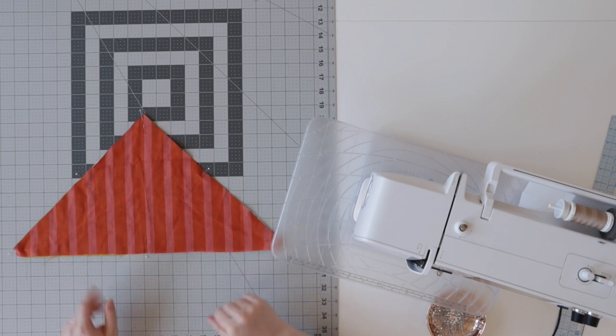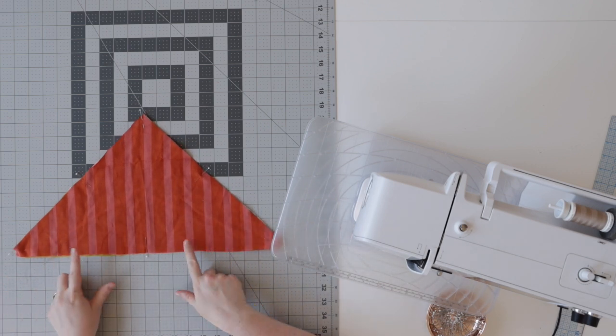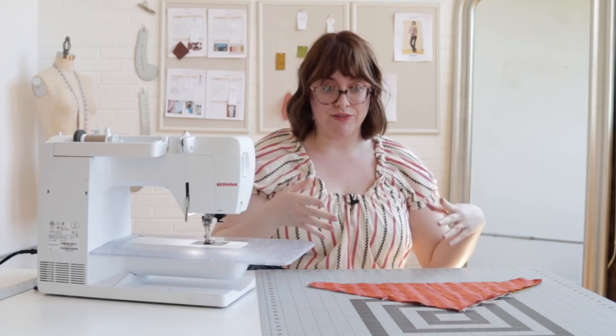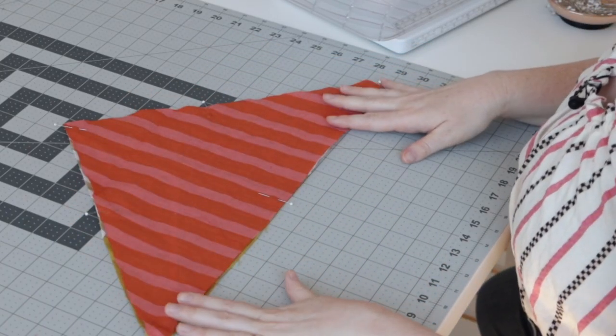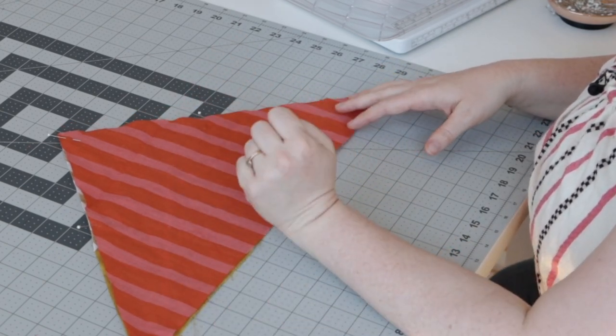Now that everything is pinned up, we are going to sew. Keep in mind that we need to leave some sort of opening so we can turn everything right side out. I'm choosing to leave my opening right here on my longest edge, roughly in the center. This isn't a super large piece, so you don't need a huge opening — about the width of your hand will do the trick.